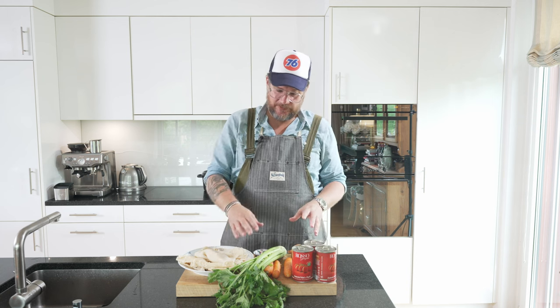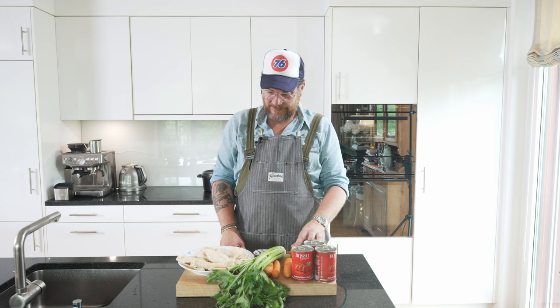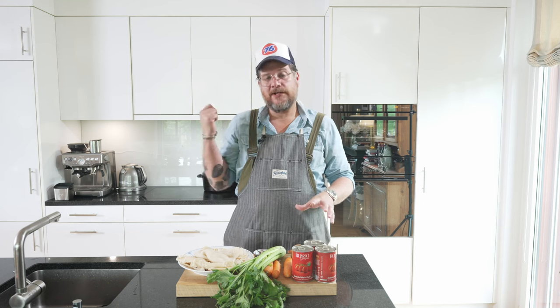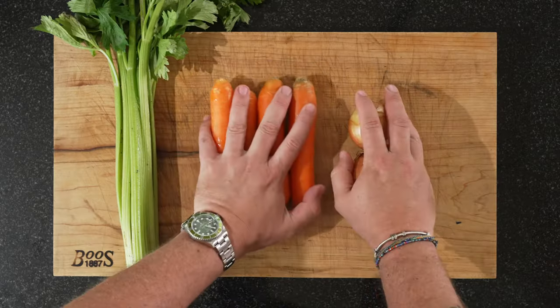We need to do some prep — we need to cut the celery, the carrots, and the onions. We also need to cut the tripe, and once we're done with the prep we'll head over to the stove and do the cooking there. But let's start with the vegetables. The first thing we'll need to do is peel the onions, peel the carrots, and wash our celery. Let's get going with that and I'll show you how we cut it.